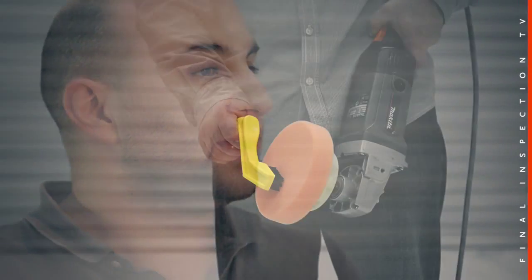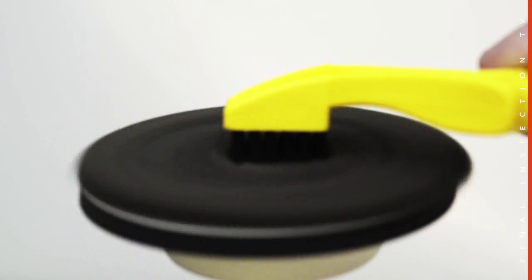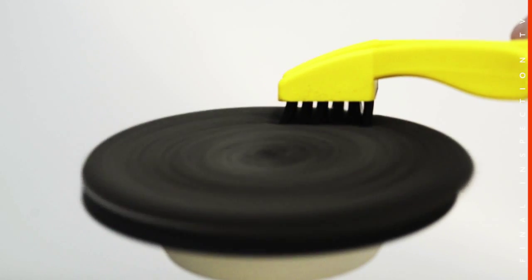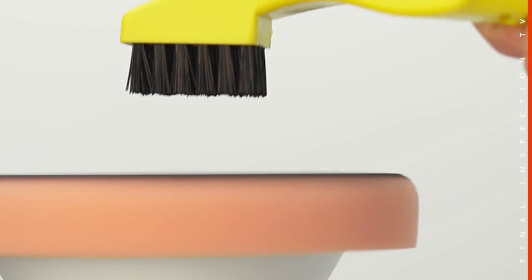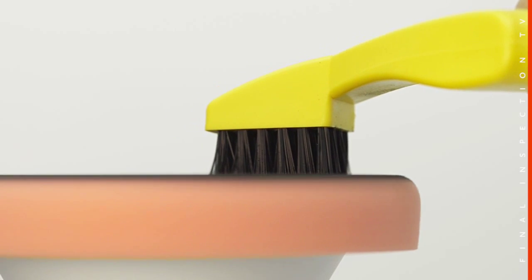Start comfortably and safely by holding your machine in a position where you can spur the face of the pad, and have it in a position where you're in the most control. Safety is priority. Switch on your machine at the lowest possible speed. Place the bristles of your pad conditioner in the centre of the pad, apply light pressure and pull the pad conditioner away from the centre.